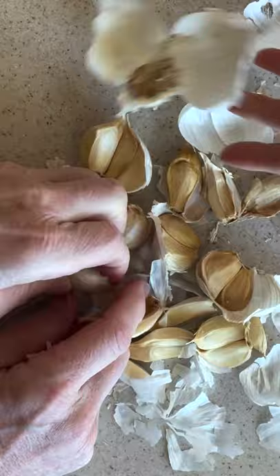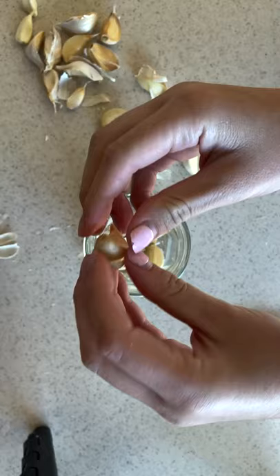Using three garlic heads, you peel off the skin. An easy way to do this is place them in a jar and shake it — they come off a lot easier.